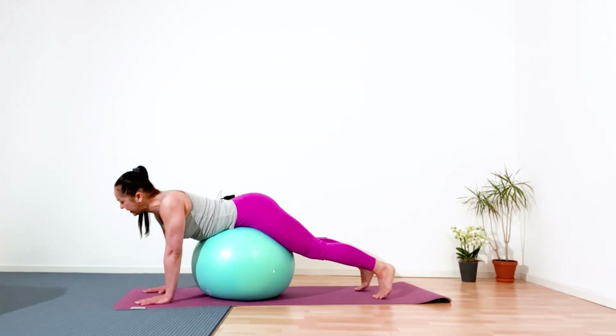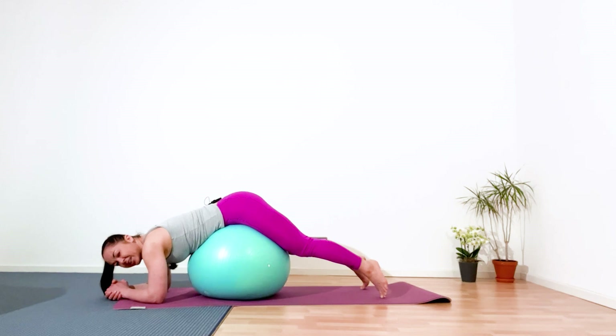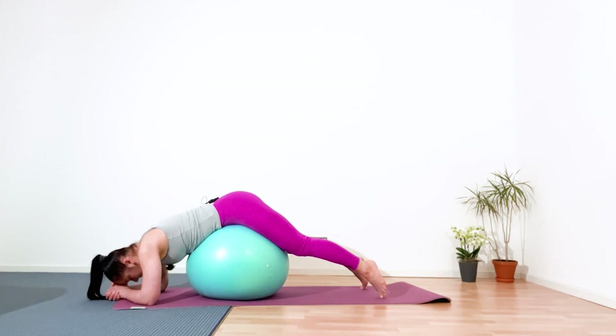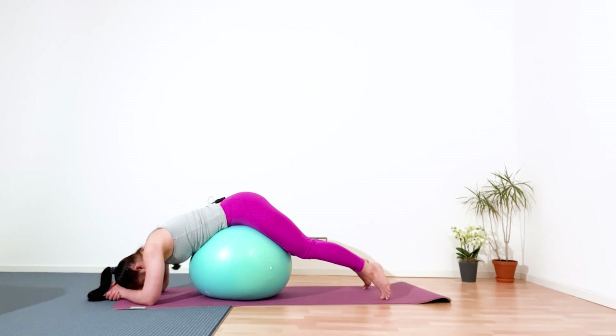Then slowly and gently release. Ground your elbows, forearms on the mat, hands in lock. Keep your pelvis on top of the ball, and just relax. Such a nice feeling of stretching in your lower back. If you want, close your eyes. Increase your concentration and come back to the breath. Five, four, three, two, and one. Great.